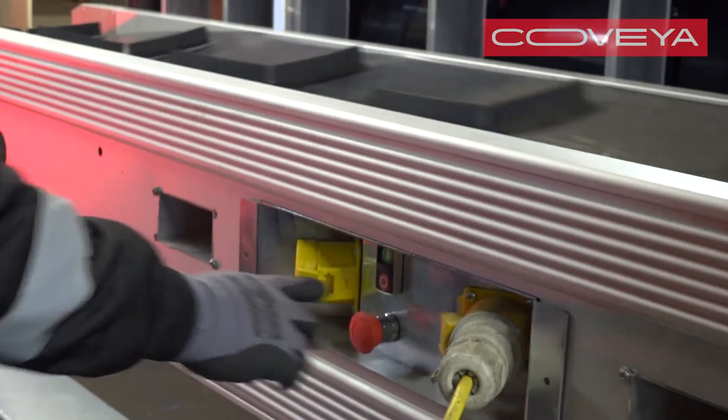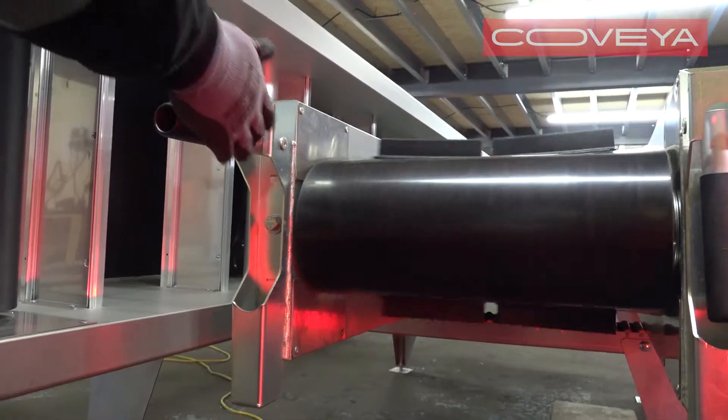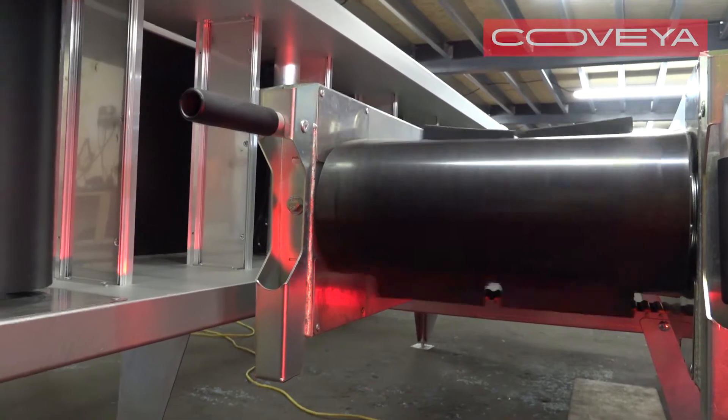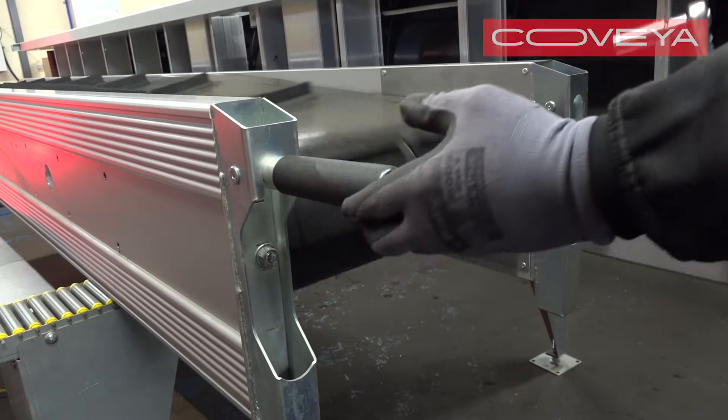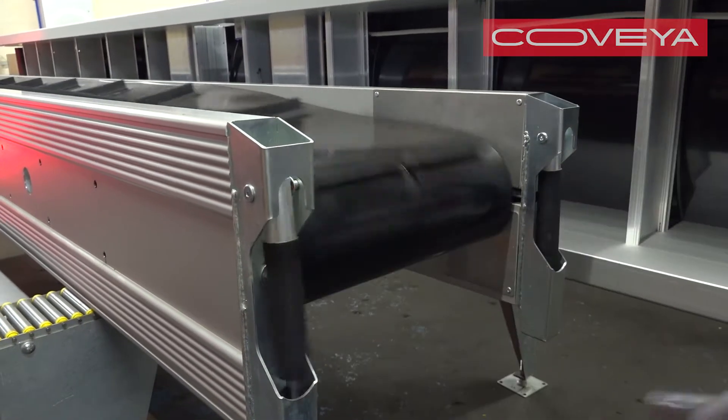Switch on the conveyor and watch the belt to see if it starts to track to one side. If the belt starts to move to one side, slowly tighten the tension bolt on that same side of the conveyor.